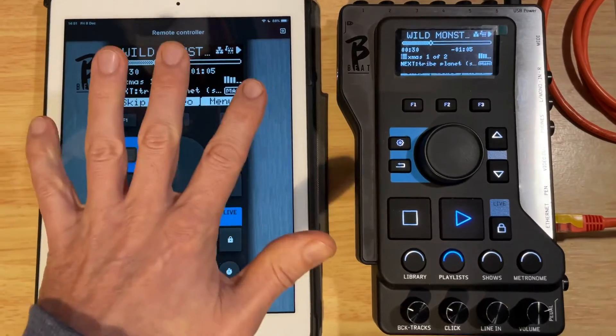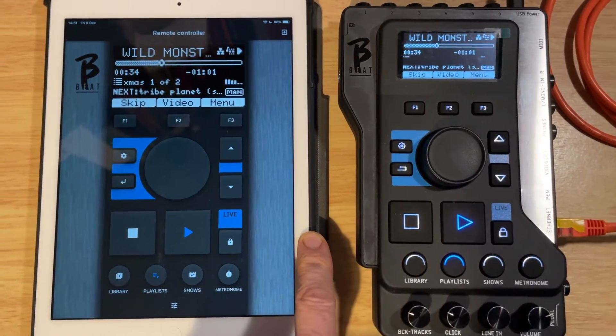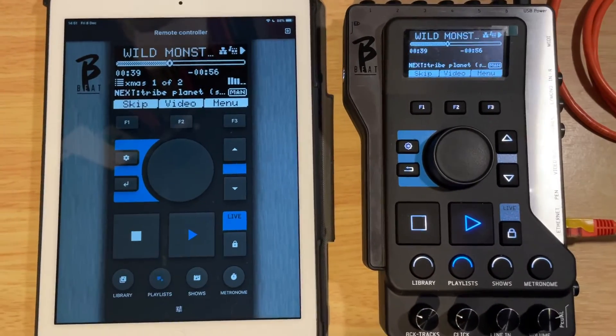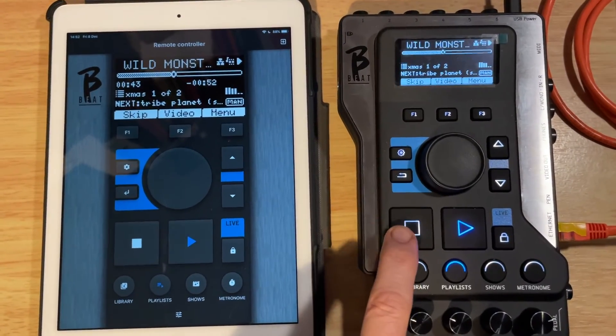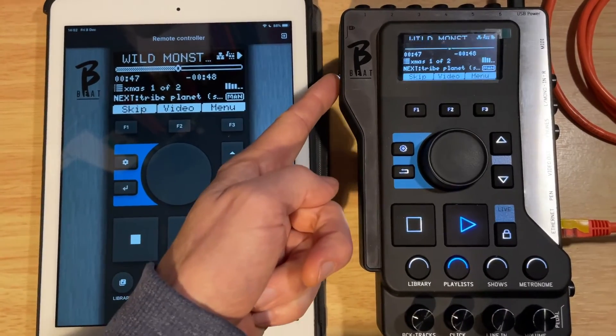Or maybe — someone can probably confirm this — if you can have two or three of these running in parallel, every musician in the band can have control of the B-Beats via their tablet. It could be a little bit dangerous, because you don't know who's going to be putting their hands in wherever. The only thing that isn't available on the remote is the power button, which is hidden down the side.